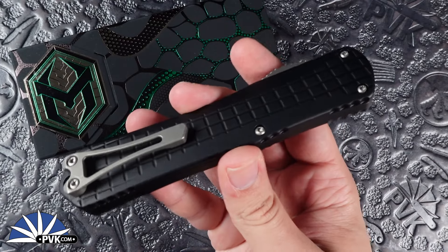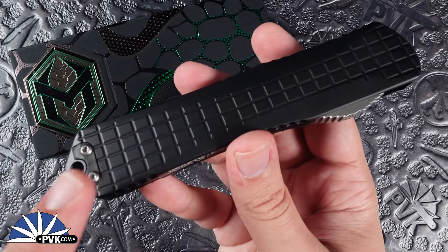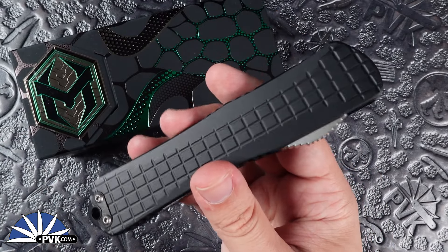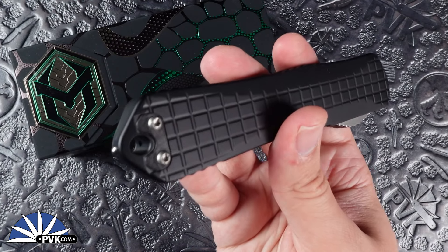Full titanium pocket clips which are reversible — so if you are a lefty, there's a slug at the front. All you have to do is undo that, undo the clip, switch both around and you'll have a lefty variation of the Manticore X. It's always outfitted with a paracord loophole along with a glass breaker at the very far end.